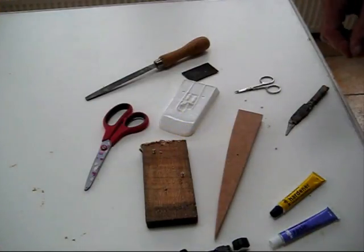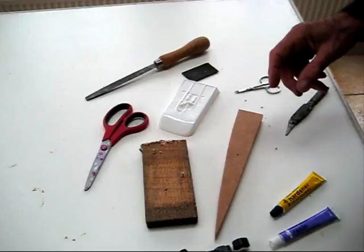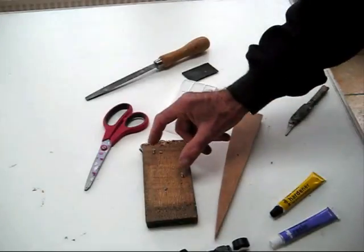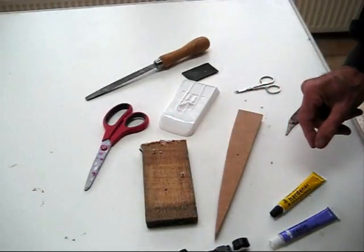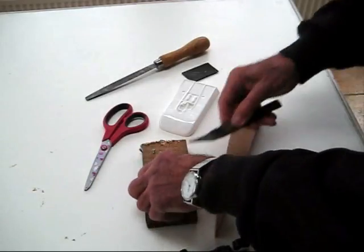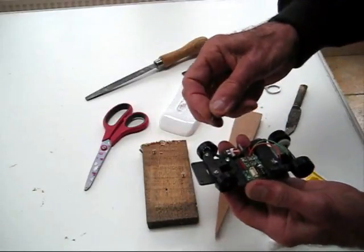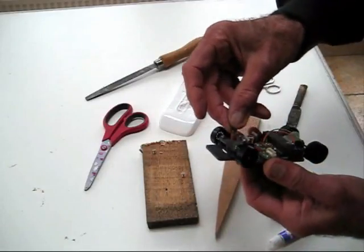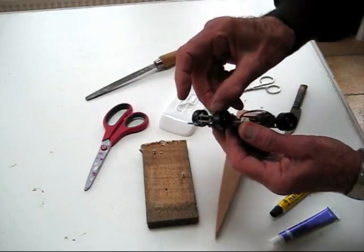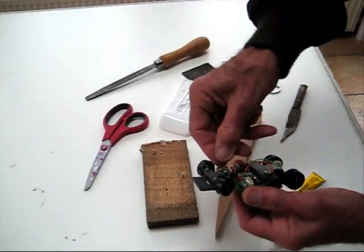We're going to trim and fit the body shell. The first job is to glue the magnets onto the three mounting screws. The very first job is to put these screws into the holes in the chassis. Decide which hole you're using — the instructions will tell you. Put the screw in and run the screwdriver all the way down and back to cut the thread, to make it easier once we've glued the magnets on.